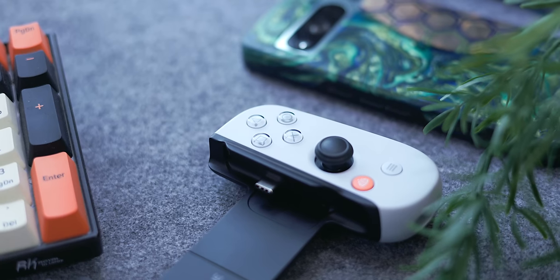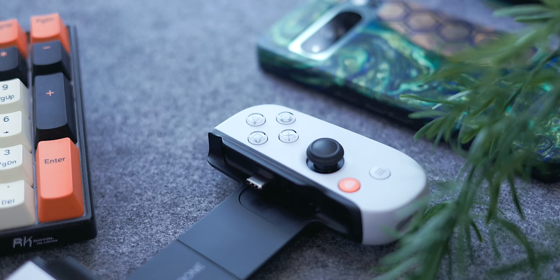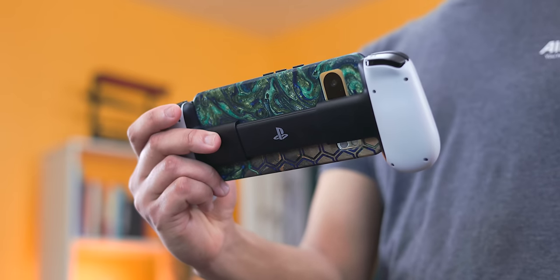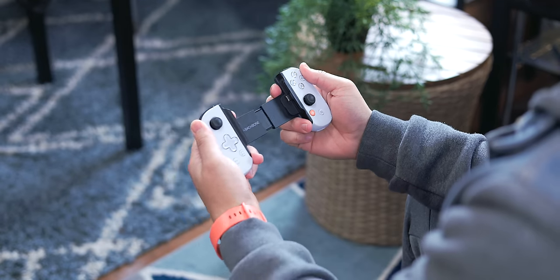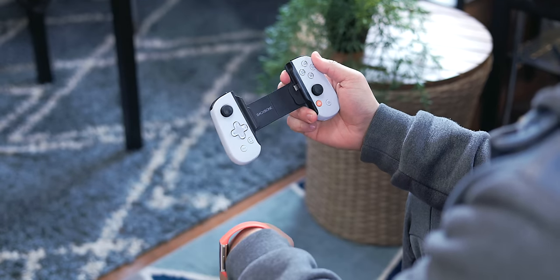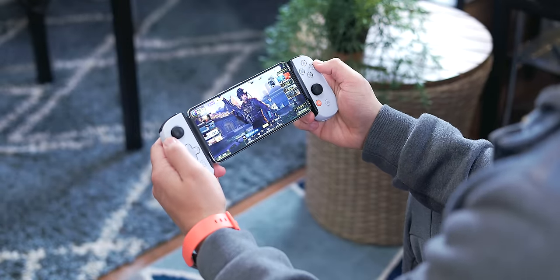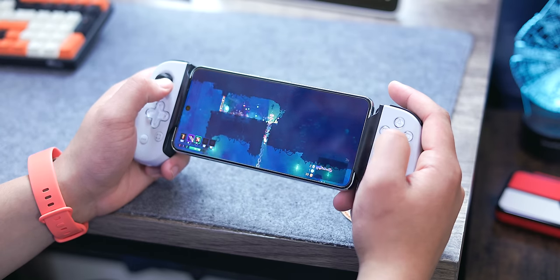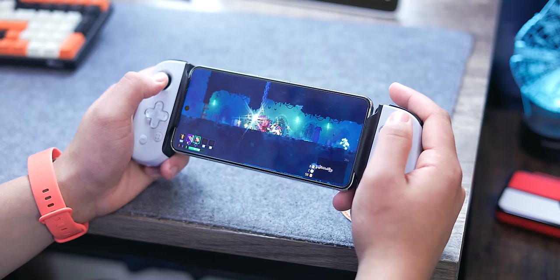I'm using the PlayStation variant specifically, which has great hardware aesthetically and in the feel in the hand. Everything from the buttons to the analog sticks to the triggers feels pretty close to an actual PS5 controller, plus the retracting mechanism makes it super portable. The Backbone One also has extras like vibration feedback for games that support it, pass-through USB-C charging, and something a bit more rare these days — a 3.5mm headphone jack.